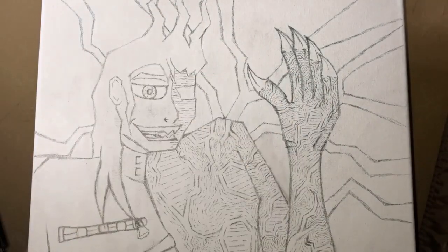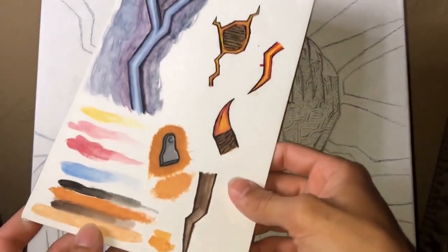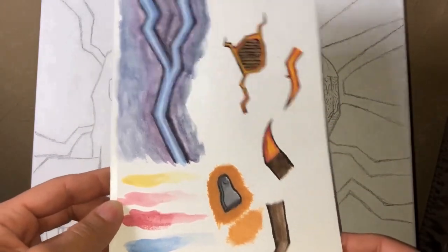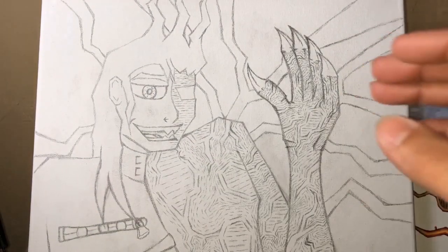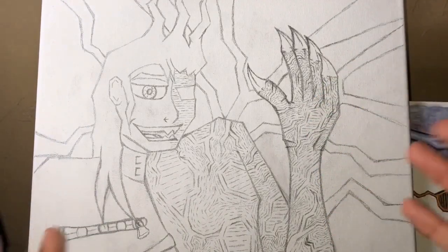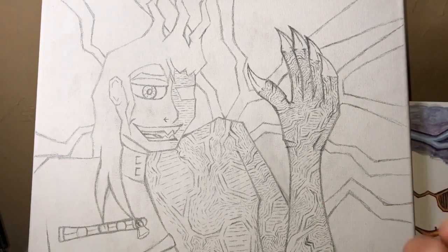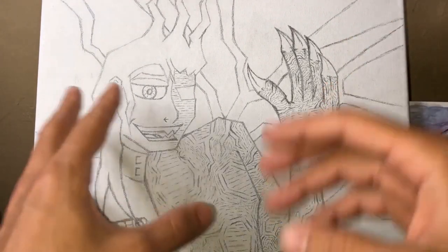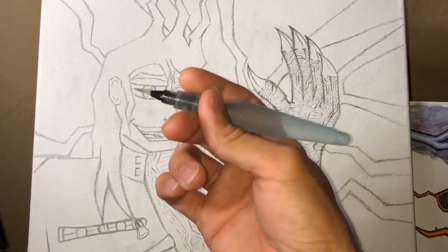Anybody who has done this before will tell you it's good to thumbnail everything, and yes it did help a lot. Next, I'm going to do the background — I'm going to keep it as abstract as I can. I don't want it to be too full of details because that would distract from the actual focus point, which is the character Morgan himself. He's going to be a little more detailed than usual, but too many details don't work for an animated character.